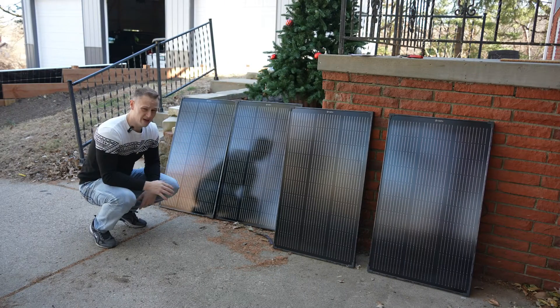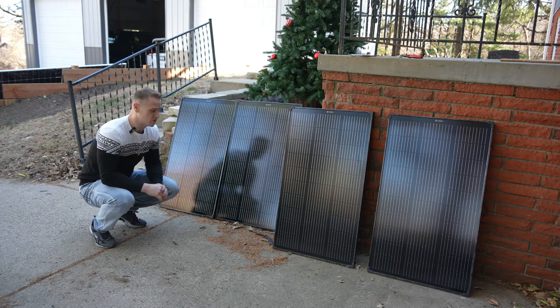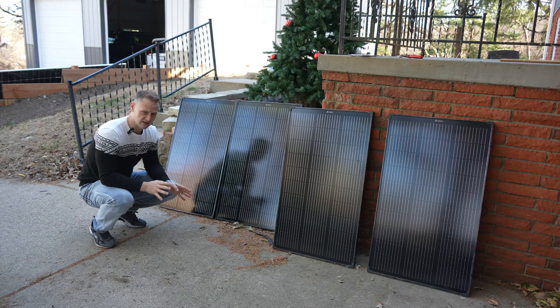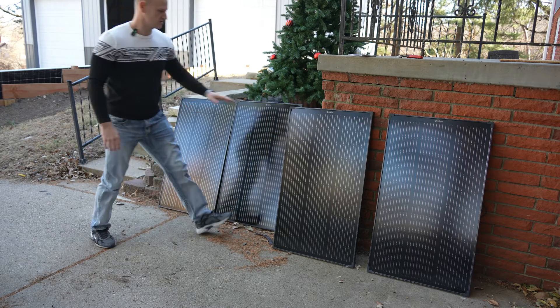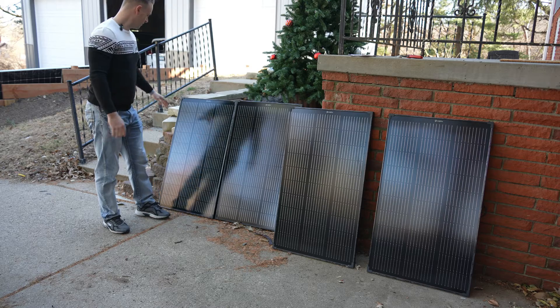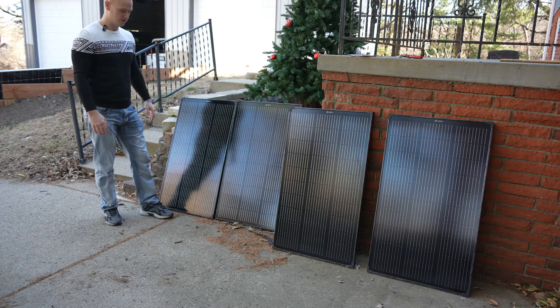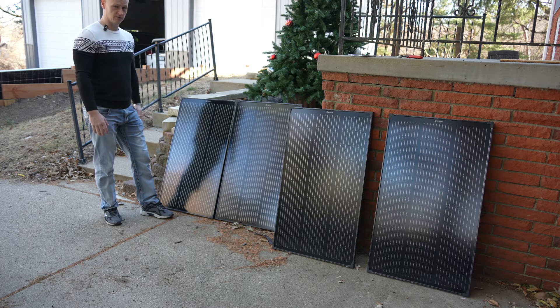I've got them all unpackaged here. They are all in flawless condition — these are just beautiful. They were very well packaged when shipped. I had four shipped and opened them all up: no cracks, no scratches, no blemishes on them. Really, really good condition. Just well packaged all around. And it measured the open circuit voltage all exactly right on at 20.17. Very pleased — these are some of the nicest 100-watt panels I've seen.